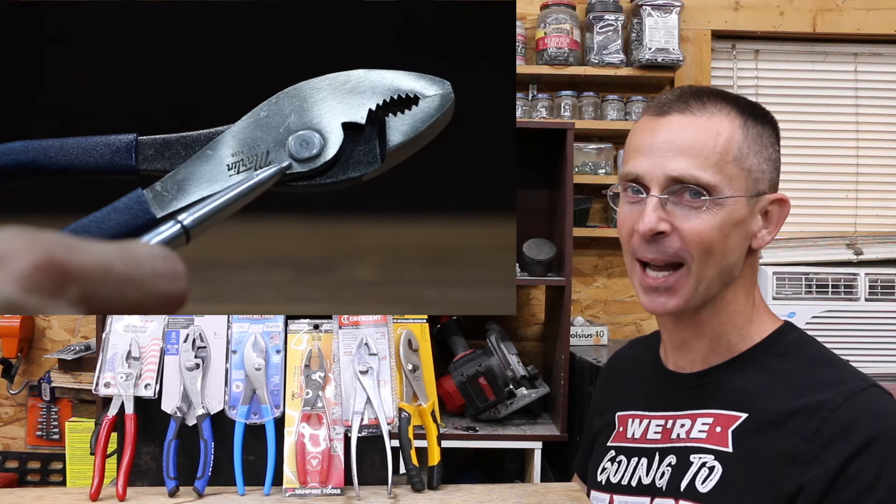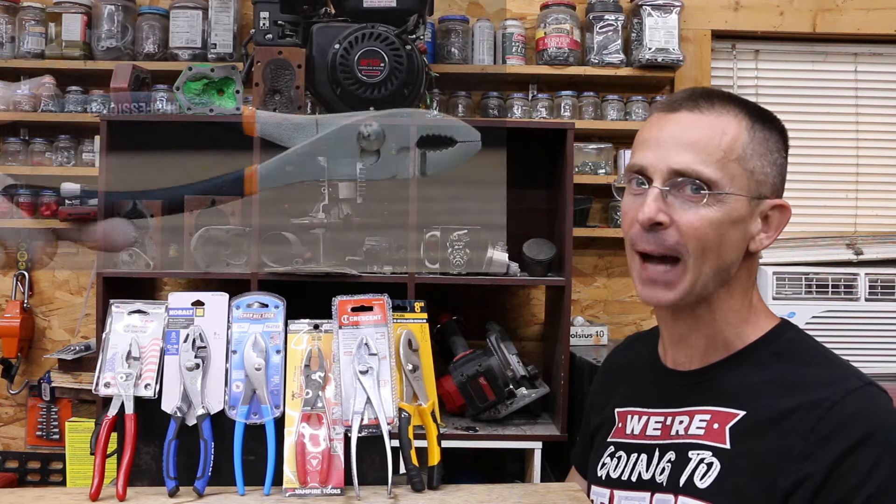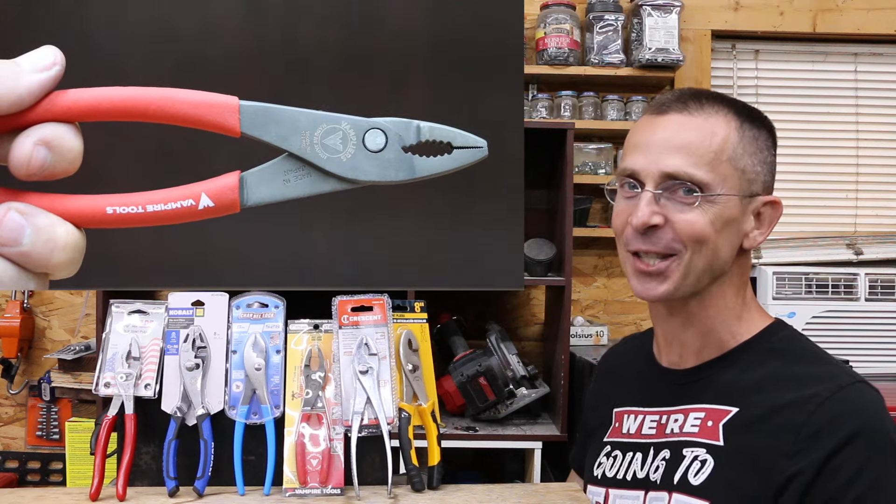When I was growing up, my dad always had some slip joint pliers nearby. They're very small and compact, but they're also very capable. So the question is, is a $5 pair of slip joint pliers just as good as the pair that cost $35? Well, let's find out.